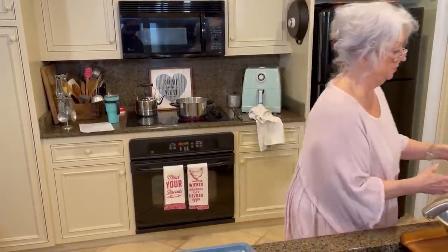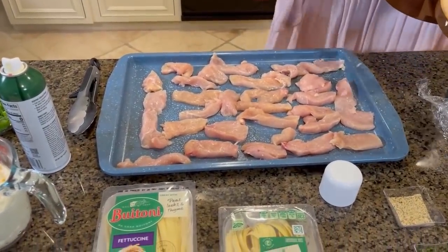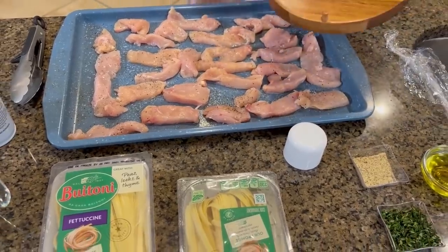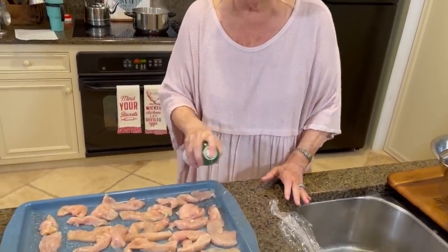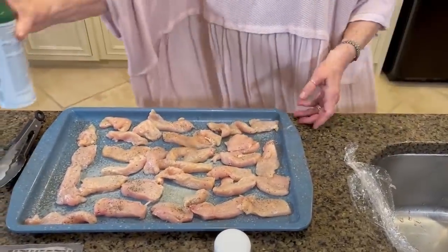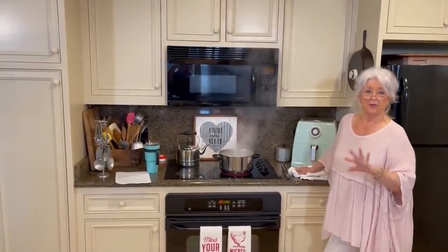I'm gonna salt my chicken a little bit. Just a little bit — I don't want to get it too salty. And a little pepper. Now I'm gonna take this — I've got olive oil spray and I'm just gonna spray them in a little olive oil. So in the oven this goes. Okay, so that's in the oven. I'm gonna set our timer.